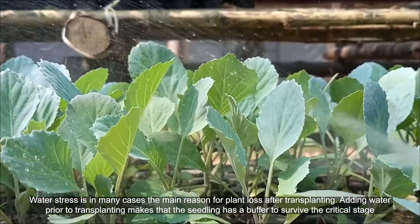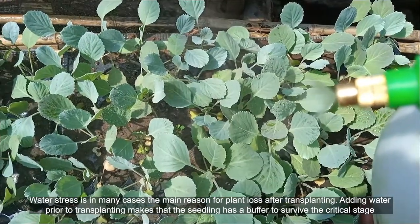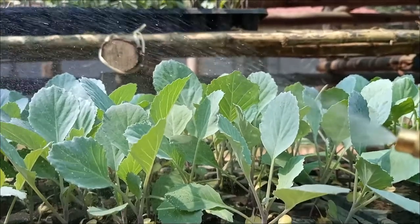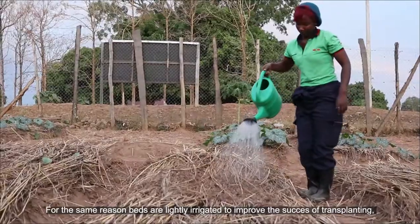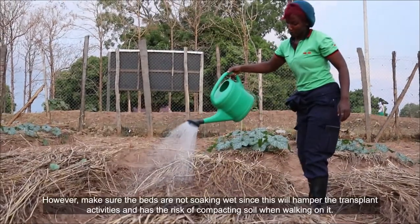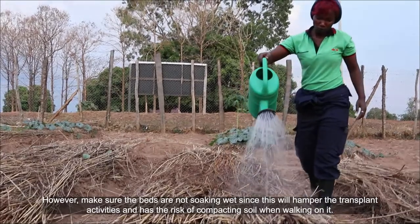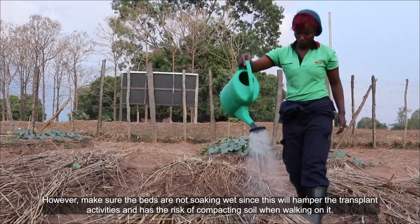Water stress is in many cases the main reason for plant loss after transplanting. Adding water prior to transplanting gives the seedling a buffer to survive the critical stage. For the same reason, beds are lightly irrigated to improve the success of transplanting. However, make sure the beds are not soaking wet, since this will hamper transplant activities.